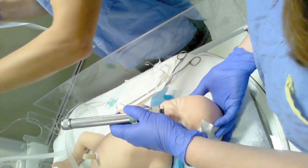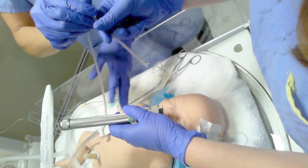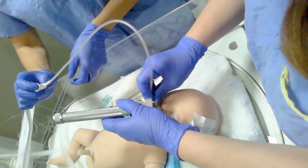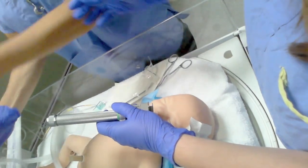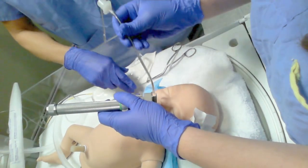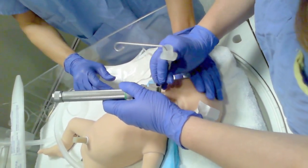Can I have the suction please? Thank you. And tube two please. Thank you. Start it out.